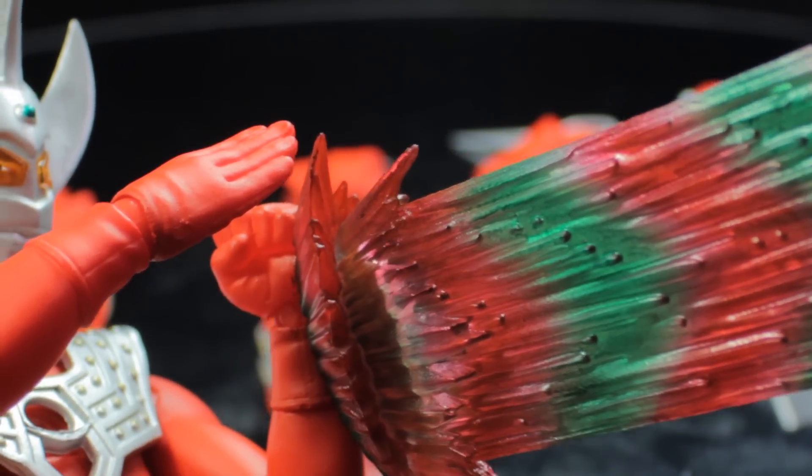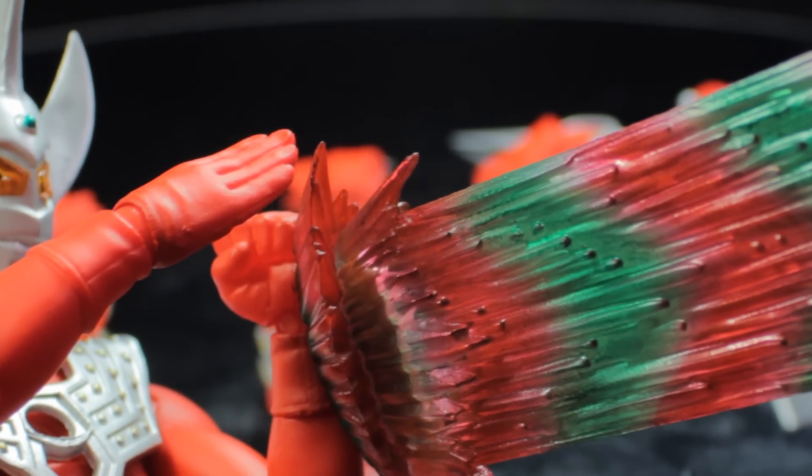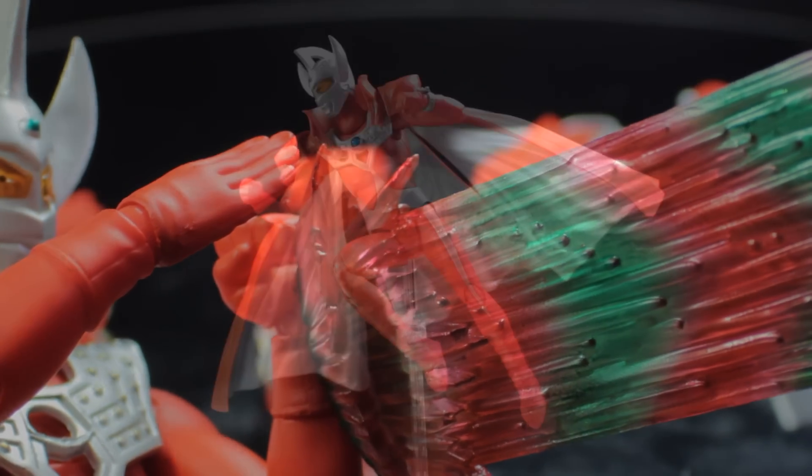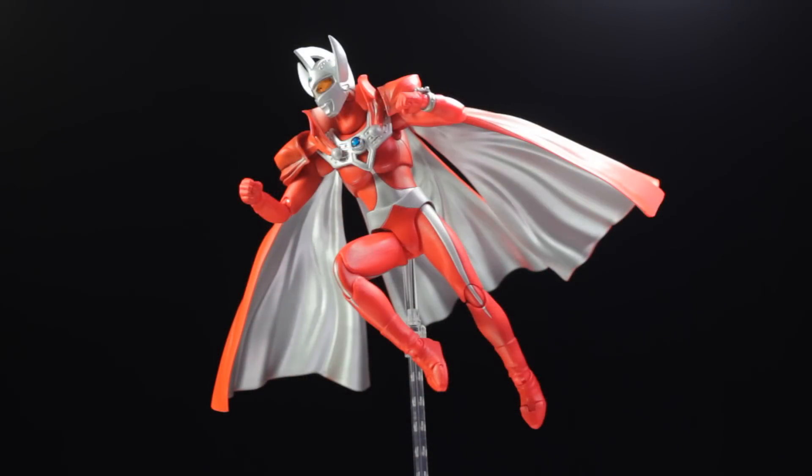Now let's attach one very special accessory and put Ultraman Taro in a seamless flying pose — and it looks absolutely fantastic. I really enjoy the accessory stand pieces; we don't have to use those unsightly Tamashii clips, so we can simulate truly seamless jumping and flying poses. Furthermore, it is absolutely imperative that everyone picks up a brother's mantle — it truly completes the Ultraman Taro figure.